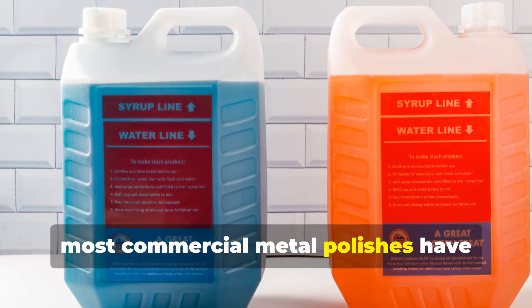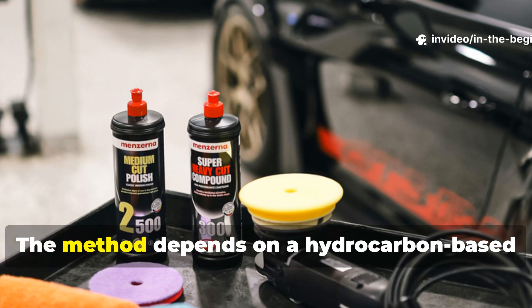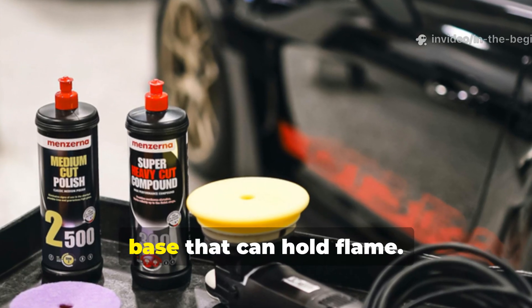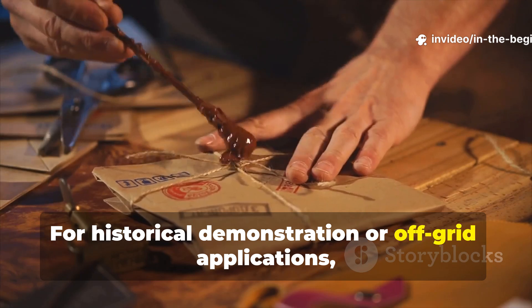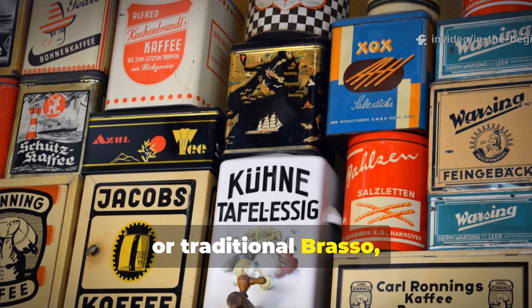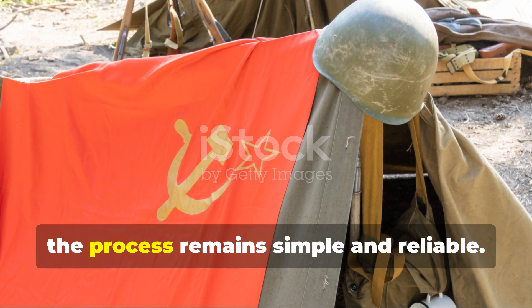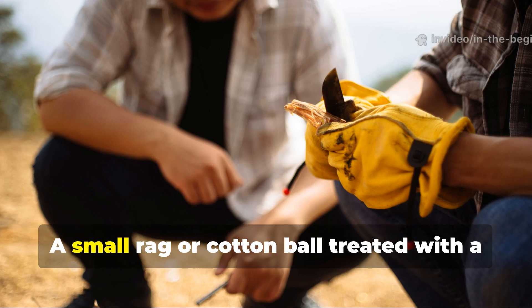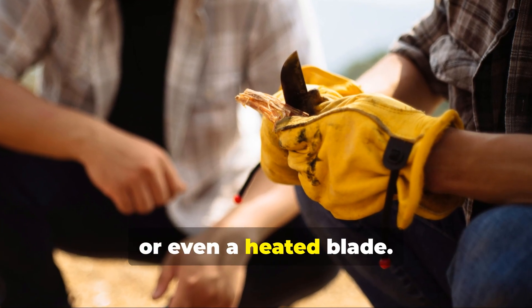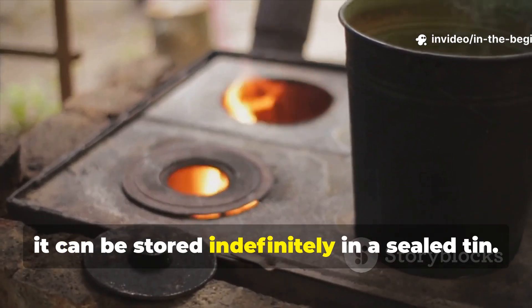Today, most commercial metal polishes have changed composition for safety and environmental reasons, but the underlying principle still applies. The method depends on a hydrocarbon-based polish or solvent — essentially any flammable compound with a wax or oil base that can hold flame. For historical demonstration or off-grid applications, substitutes like paste wax, petroleum jelly mixed with alcohol, or traditional Brasso in its older formula can replicate the same effect. In a survival setting, a small rag or cotton ball treated with a hydrocarbon compound can be dried briefly and then sparked with steel wool, a flint, or even a heated blade. It burns hotter and longer than plain fabric, and because it resists moisture, it can be stored indefinitely in a sealed tin.